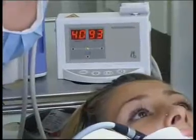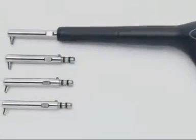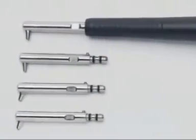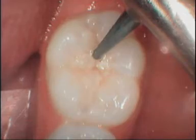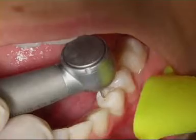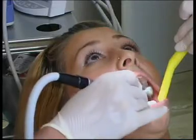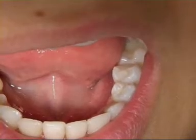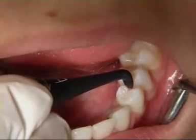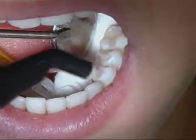Because caries has already penetrated further into the fissure, the fissure is first extended using, depending on the individual situation, a Kavo Rondoflex air abrasion instrument, the SonicFlex system or, in the advanced stages, turbines and a fine diamond burr. The second measurement confirms that microbial activity is below 10, meaning that fissure sealing can go ahead.